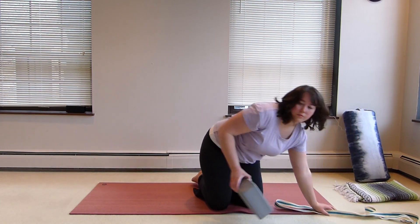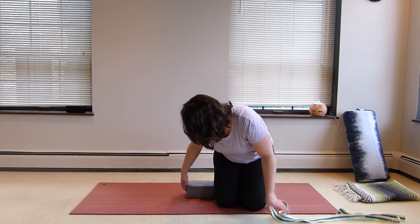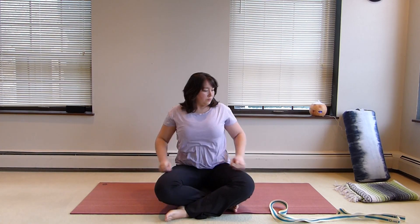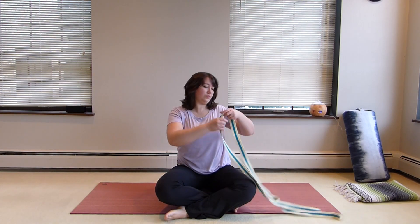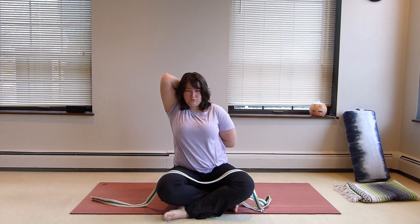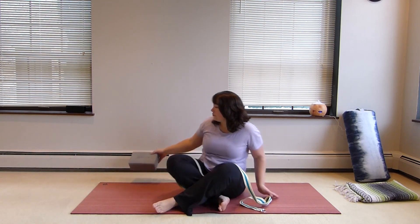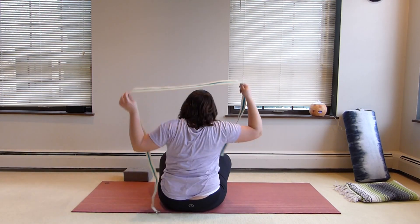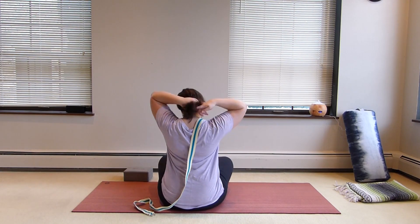We're going to peek at cow face pose, so grab a strap if you need one today. We will not be doing the leg position — we're going to focus on what's happening in the upper body. We're going to have one arm reaching up and just start warming that up, reaching back behind the neck to sort of the nape of the neck depending on the length of your arm, and then the opposite one is going to come back of the hand on to the low back area to start warming up. It's a pretty intense stretch if you want it to be.